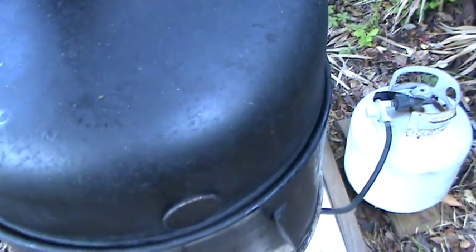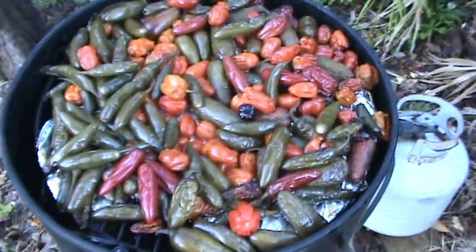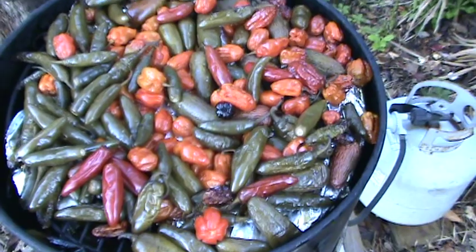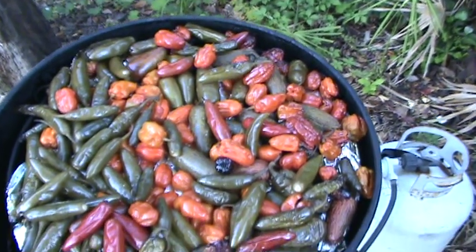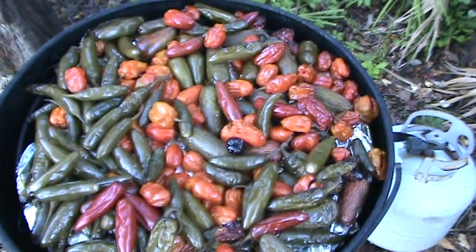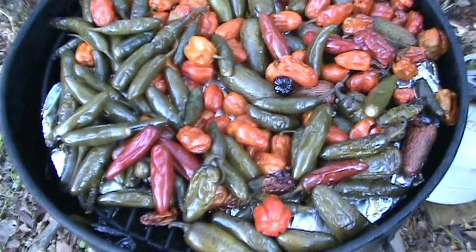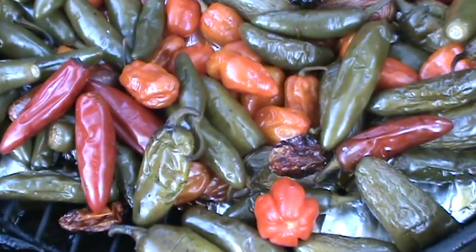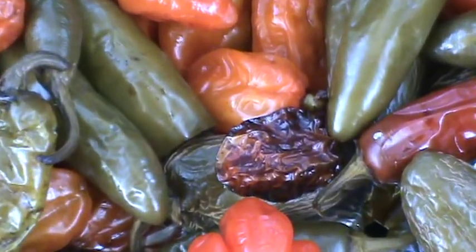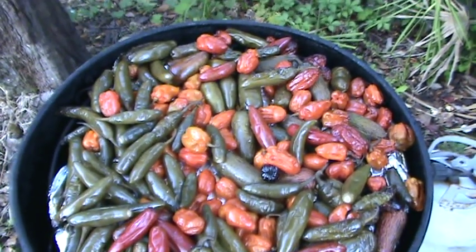It's been about two hours. There's another layer below that — these are all just so rich and smoky. You can see they're starting to get good.